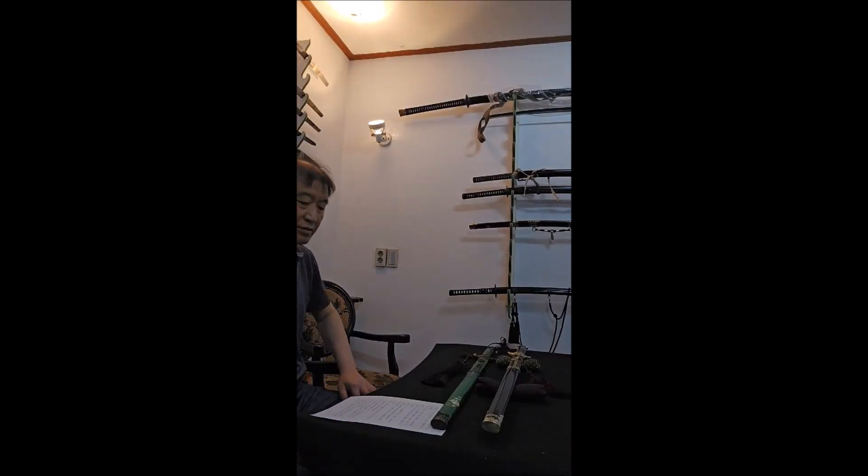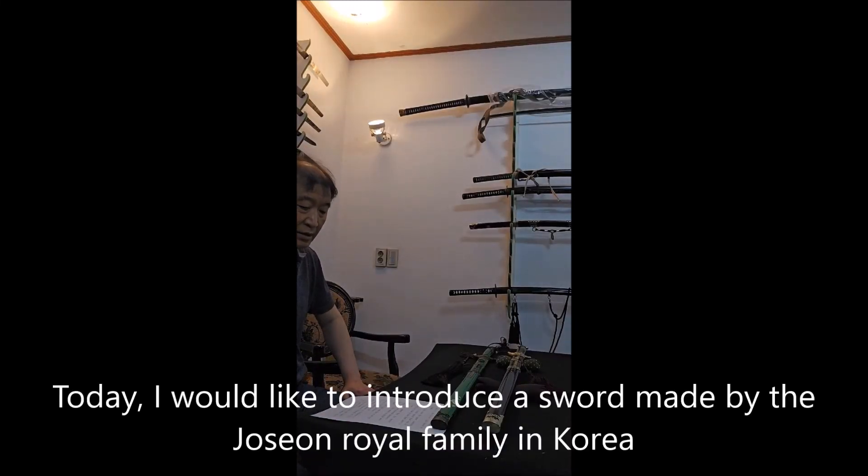Today, I would like to introduce to you the sword of the Joseon dynasty family in Korea.